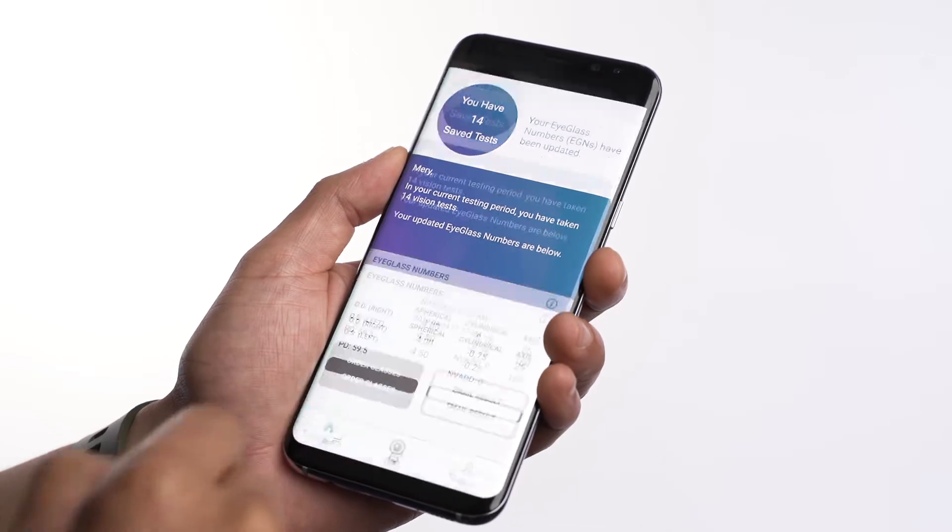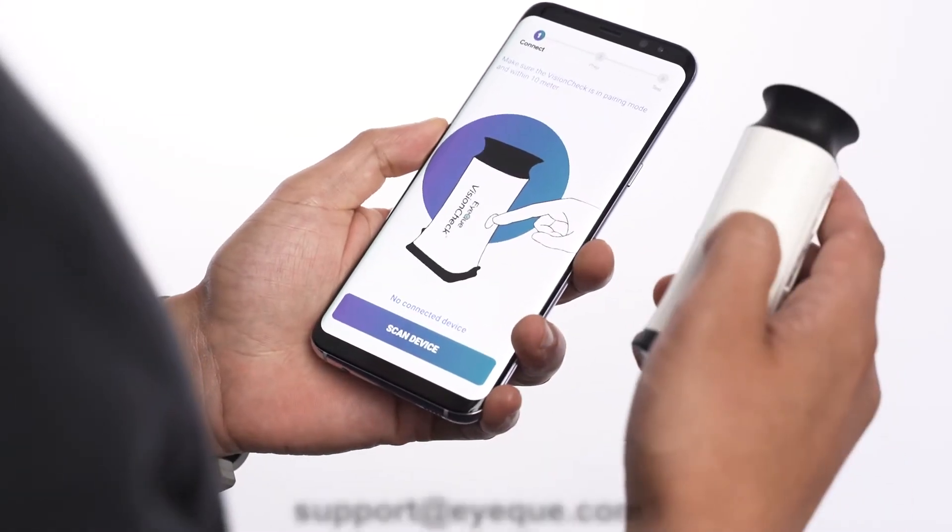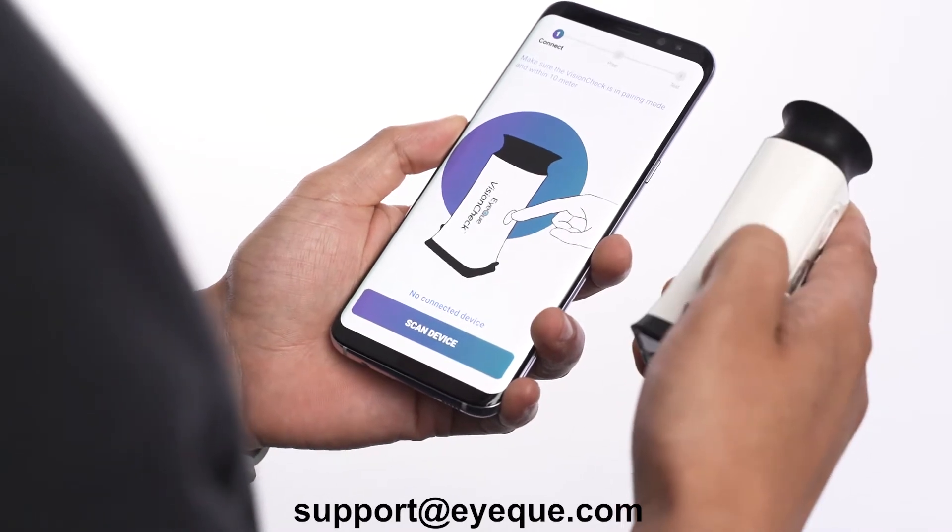Force close and relaunch the app. Restart your device and re-pair the Bluetooth connection in the app. If the problem continues, please contact our support team.